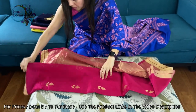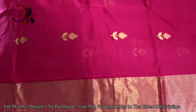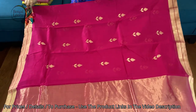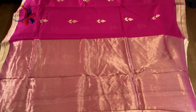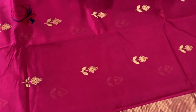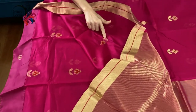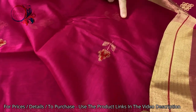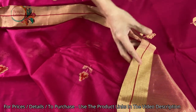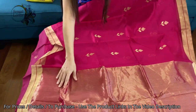Let me show you this first one. This is a bright rani color and these are all hand woven with minakari work. If you come close you will see that there is great work in this. I want to show you the back side of the saree to show these are all purely handloom. The material is silk cotton, 100% pure chanderi.